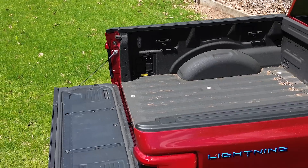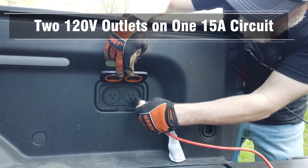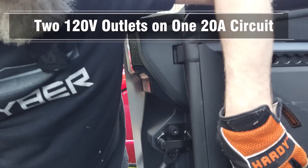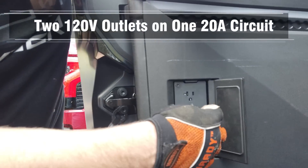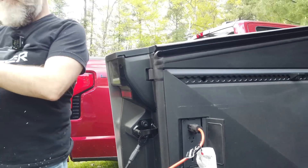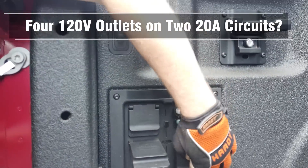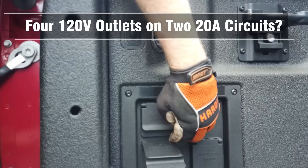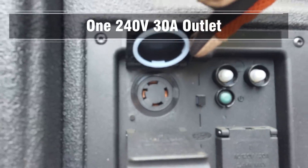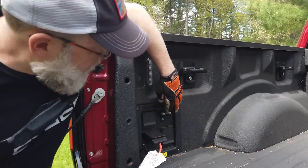What we're talking about specifically on this first test are the bed outlets. The Rivian has a pair of 120-volt outlets with one 15-amp circuit. The Cybertruck has a pair of 120-volt outlets on one 20-amp circuit and a 40-amp 240-volt outlet. The Ford has two pairs of 120-volt outlets on what it says are two separate 20-amp circuits, and a 30-amp 240-volt outlet — but we're going to be putting that to the test to show it's a little different than what they say.